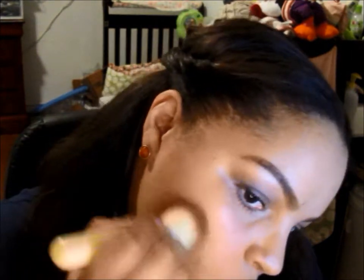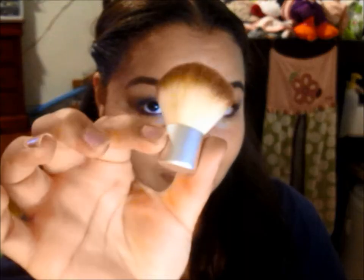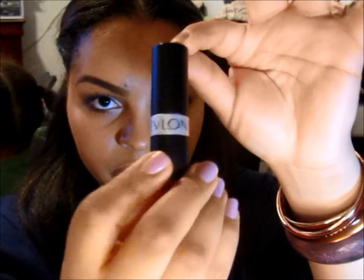I'm using my NYC Mosaic Bronzer and a fluffy brush from EcoTools to start contouring my face — you can see a difference. I'm continuing to contour, getting the cheekbones, the jawline, the sides of my nose, and the forehead area. Now I'm using MAC Blush in Enough Said with a fluffy travel-size brush from EcoTools and applying blush to my cheeks. I'm applying some Nivea Honey and Milk lip balm, then going in with Revlon's Mauve It Over 003, and finishing off the look with e.l.f. setting spray.